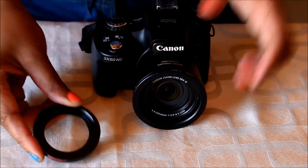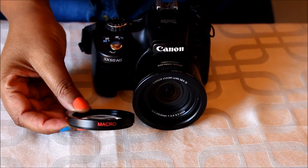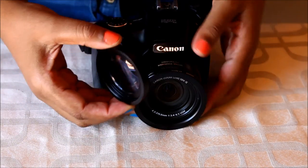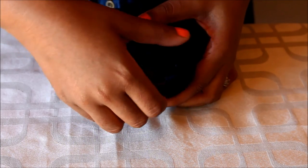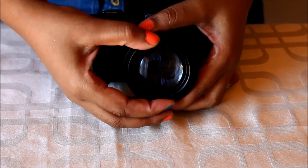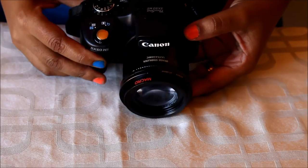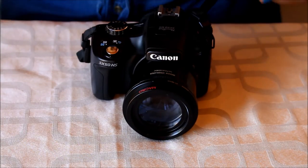And lastly, this is a little macro lens — extremely affordable and available widely online — that you would screw on to your step-down ring. There you have it. This is a very easy way to achieve macro style pictures with your point and shoot camera.